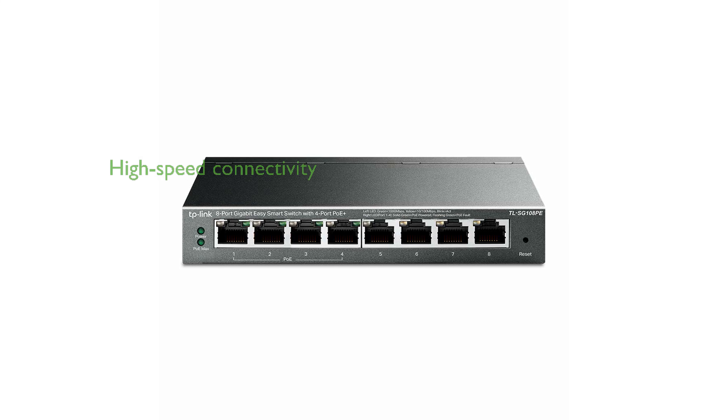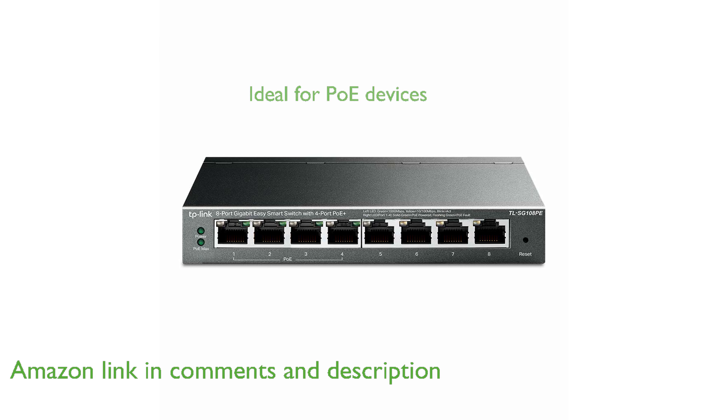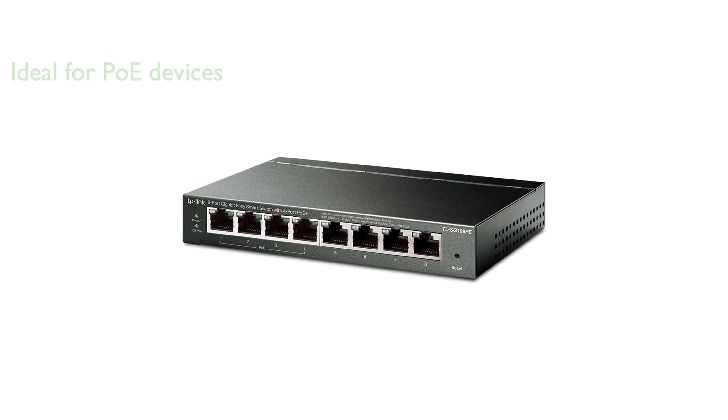The TP-Link TLSG108PE PoE switch offers 8 gigabit Ethernet ports, ensuring high-speed connectivity for all your devices. It features four PoE ports that support up to 53 watts total PoE power, making it ideal for powering devices like wireless access points, VoIP phones, and IP cameras.